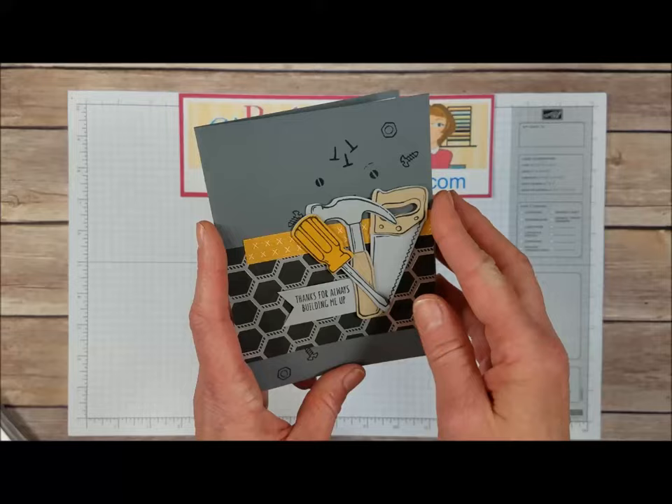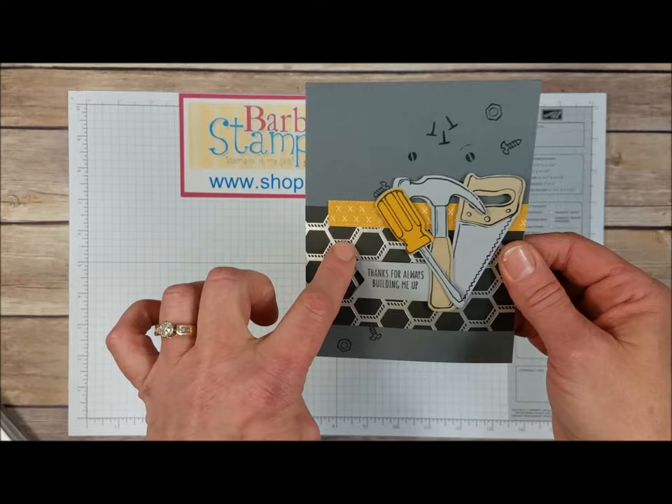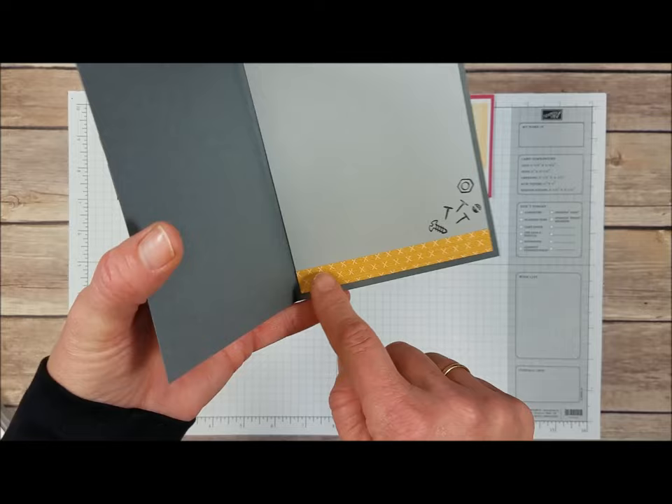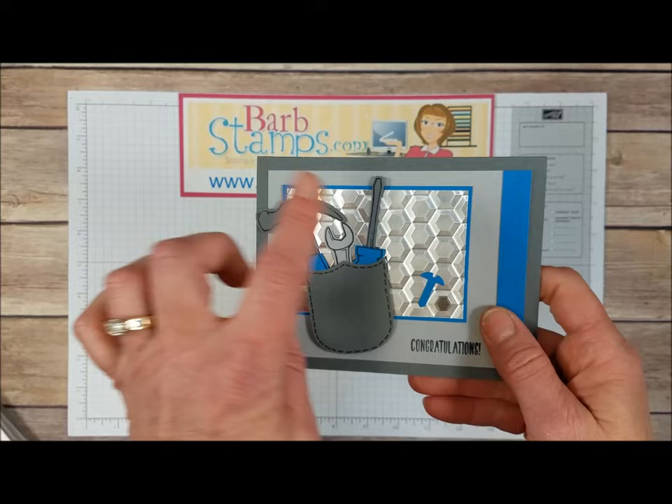This card has a lot of the tools die cut from different colors of cardstock — some crumb cake, some smoky slate, some delightful Dijon — with our greeting on a banner. Here's some of that Designer Series paper with the really cool foil accents and a few of the smaller stamps for a background. Open that up and we've got some more Designer Series paper and more of those small stamps. Now this next card I do have a video for on my YouTube channel, and I'll link that right up here for you to check out.